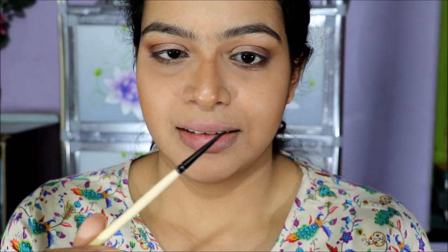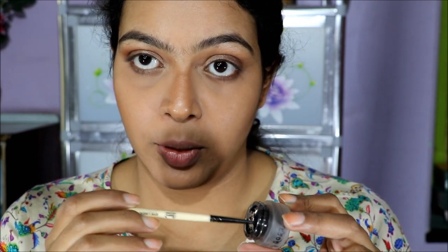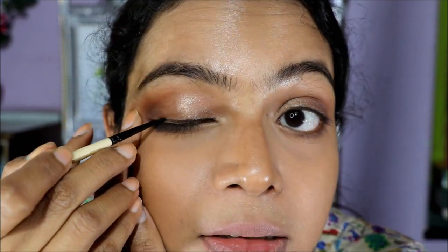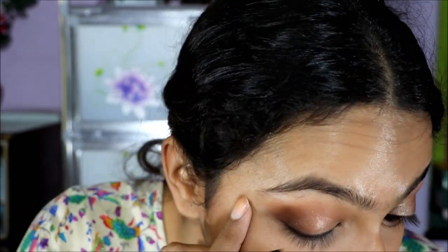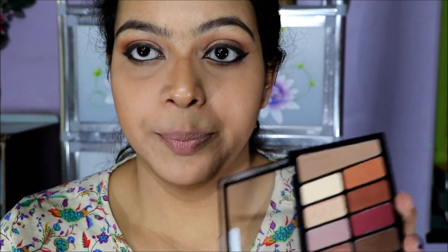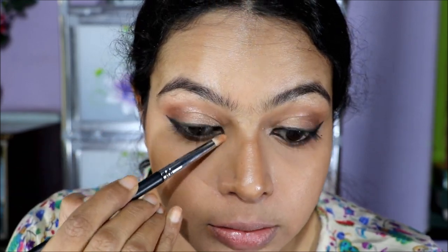Next, using a thin number-zero paint brush, I'm dipping it into my gel liner pot and drawing a normal line. Then I'm picking up the same shimmer shade I applied on my lid and just highlighting my brow bone and inner corner a little bit.